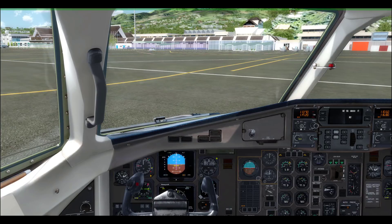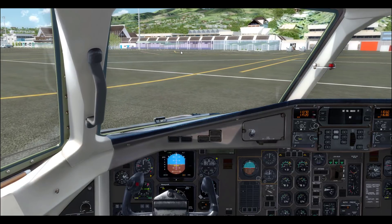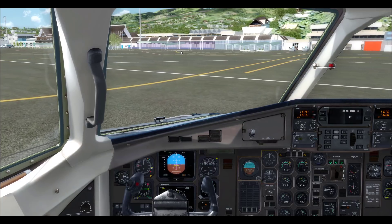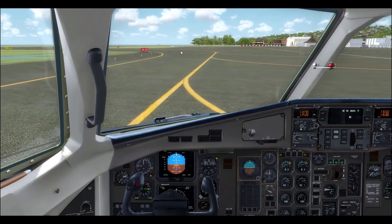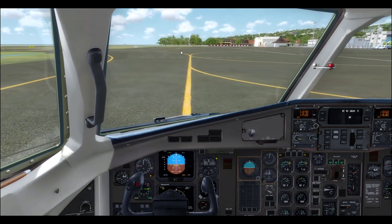So again, we're taking off on runway four. We will now engage in taxi. Looks like we're the only ones flying out of here today — and that's fine.